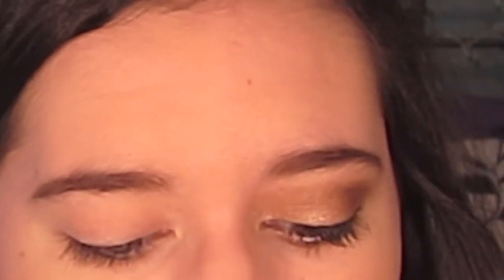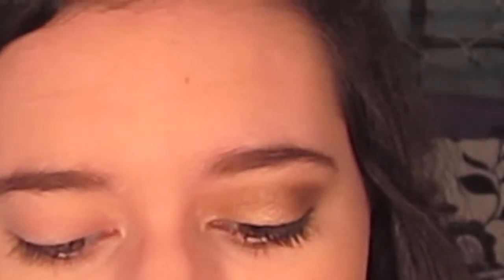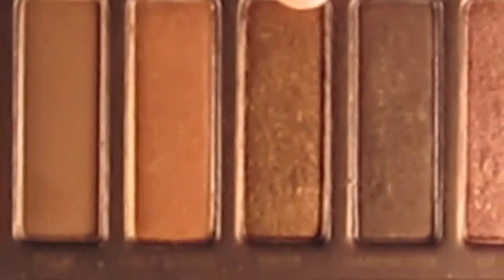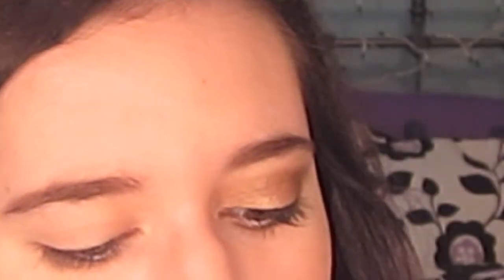I'm just going to go ahead and point out all the shadows I'm going to be using so I don't have to keep going back to the palette. The first one I'm using is Half Baked. Then I'm using Smog and Dark Horse. And I'm also going to be using the color Virgin as a highlight.